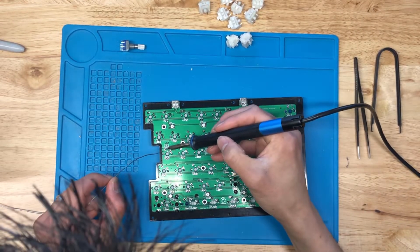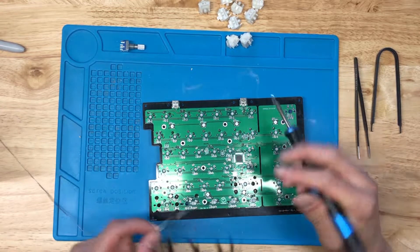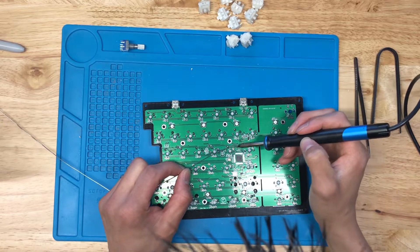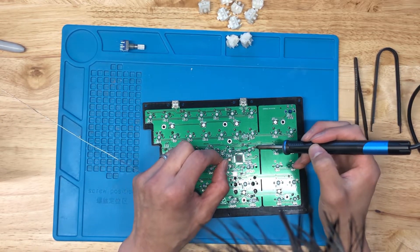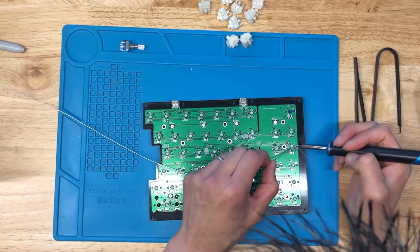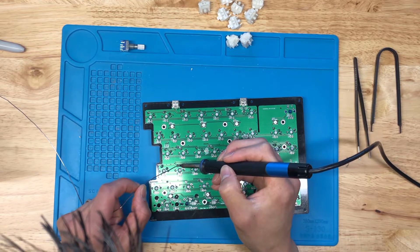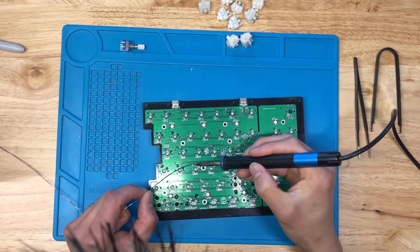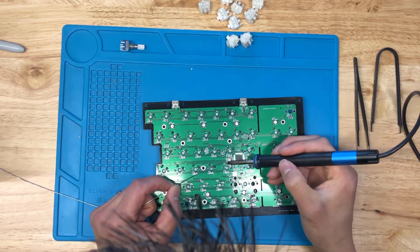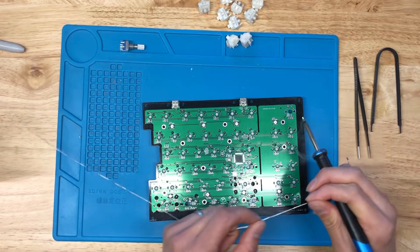Just about after every row, I'll take a quick swipe to clean off the tip. You may notice I'm going fairly quickly here — you don't have to go as fast. I've got a pretty decent iron where the tip warms up quickly, so I can hit each joint fast. But it's perfectly okay to take your time; there's no hurry. Just relax and make sure everything gets soldered up correctly.